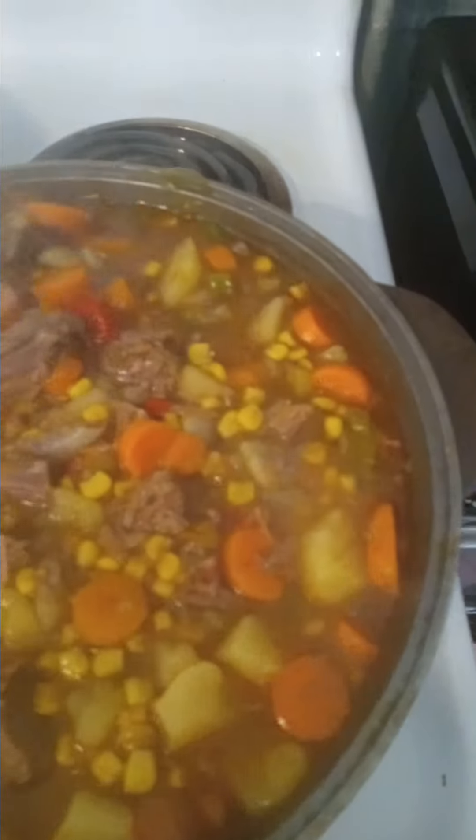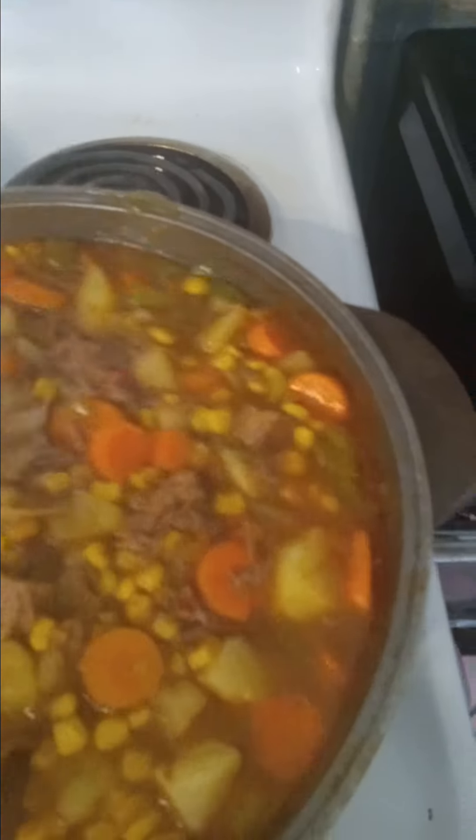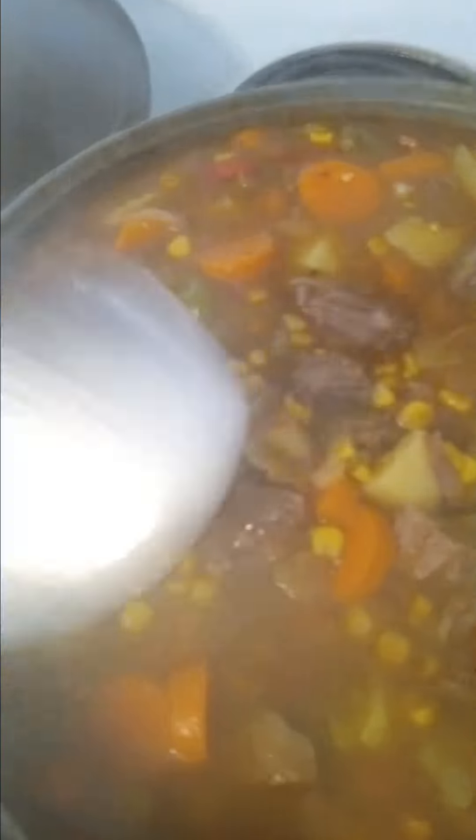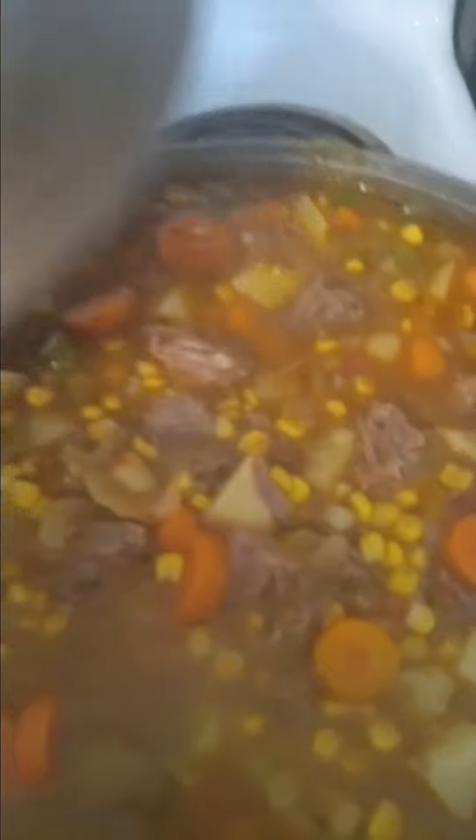This is a pot roast — I cut the meat up so everybody is able to get some. I'm doing two pots, separate pots.